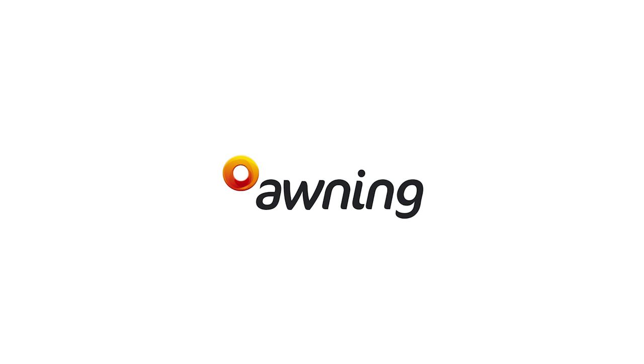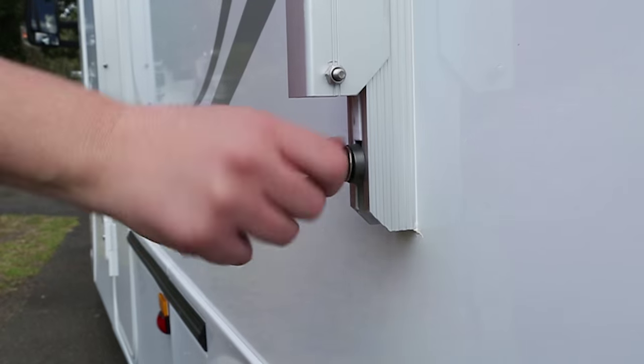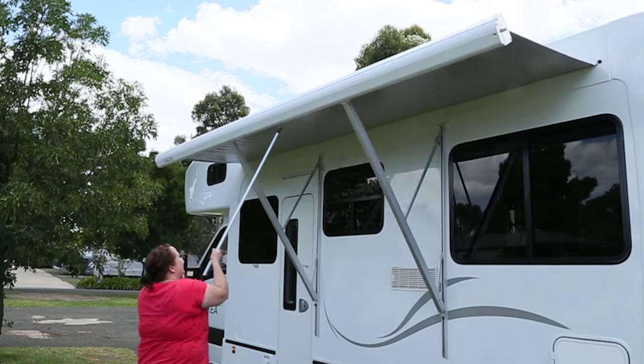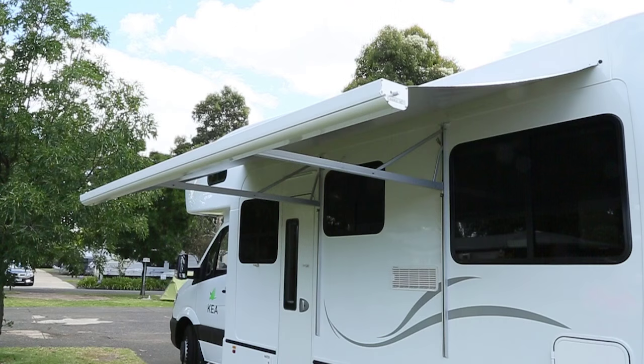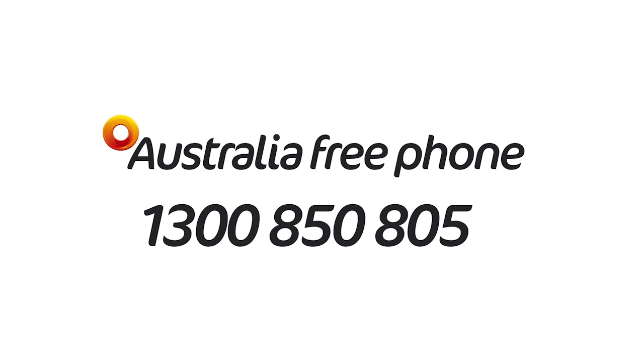Awning. To erect the awning, loosen the two wing nuts and lift the two levers. Use the pole to pull the awning out, then tighten the two wing nuts. The awning should be used for shade only. Do not erect the awning in high winds or rain, or leave it out at night when the vehicle is unattended. Ensure the awning has been retracted and securely locked in place prior to driving. We wish you an unforgettable holiday experience.